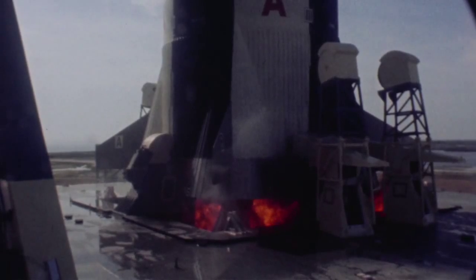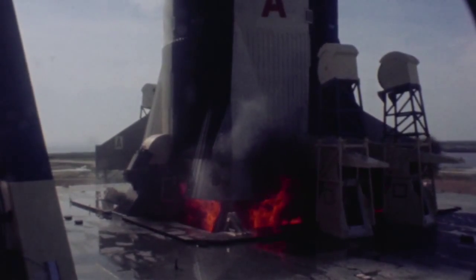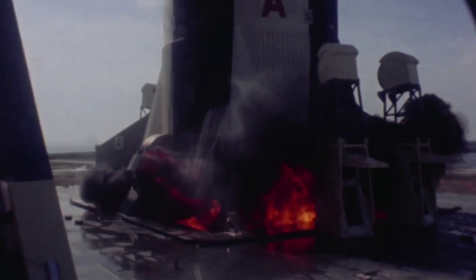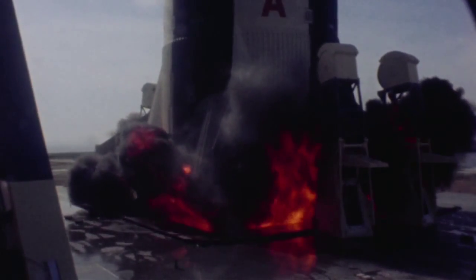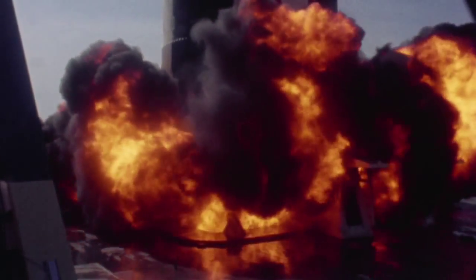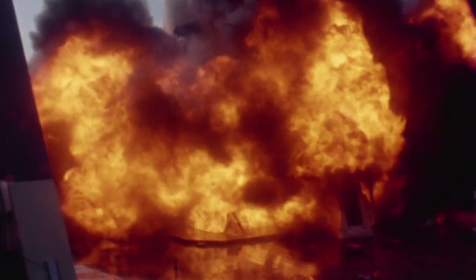Ignition sequence start has already started, and the kerosene and liquid oxygen is mixing. The F1 engines were started by bursting a hypergolic cartridge, which spun up the turbines to start driving the propellants into the engine. You're seeing that liquid oxygen and kerosene mixing and billowing up in the initial stage of starting up those engines.